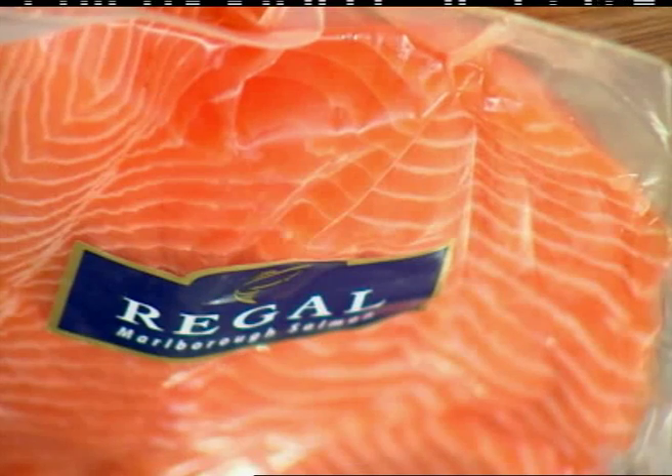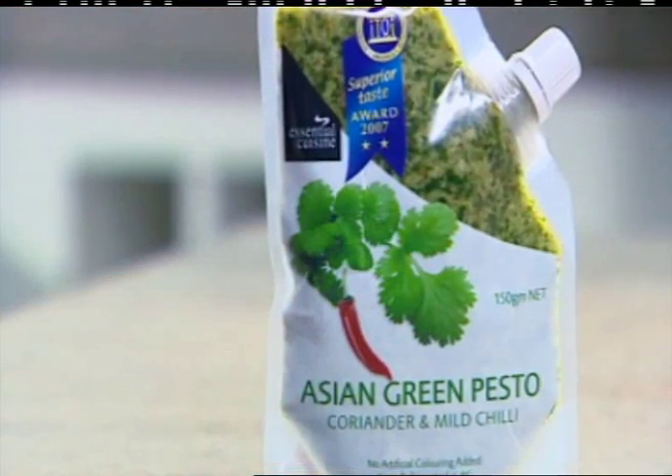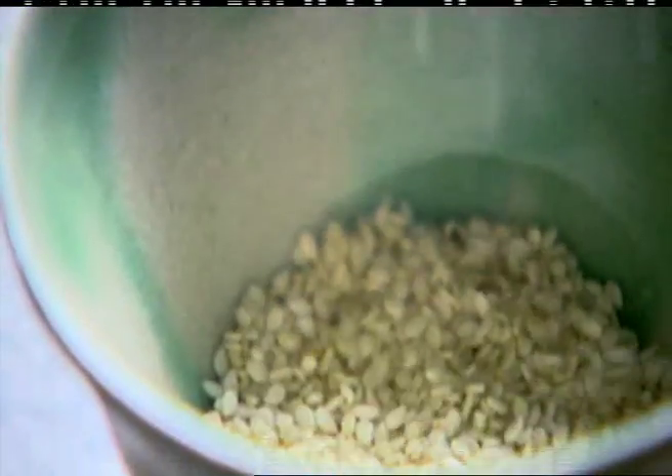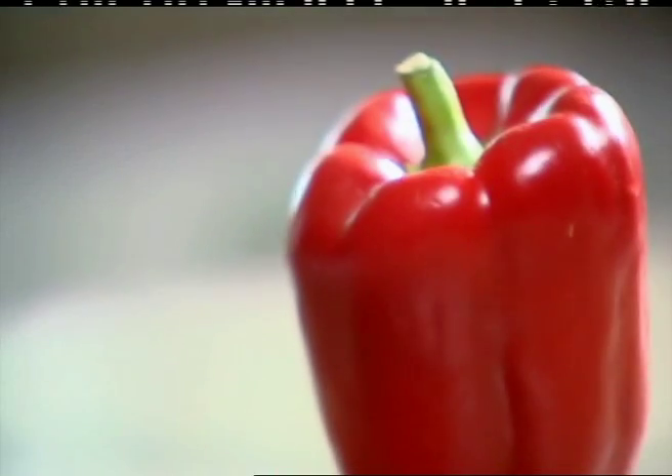It's so quick and easy. For this you're going to need some lovely fresh salmon, Asian pesto, cherry tomatoes, sesame oil, salt and ground black pepper, sesame seeds, spinach, green beans, fresh capsicums and a lemon.